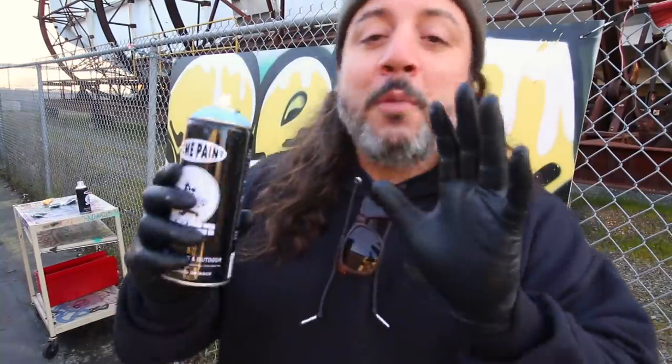I got some really great feedback from some very legendary old-school writers, and it's opened up some doors I didn't think could open. If I wouldn't have tried it, it would have never happened. There will be more to come, so thank you very much for watching and stay tuned. Now let's talk about some caps for the Acme cans.